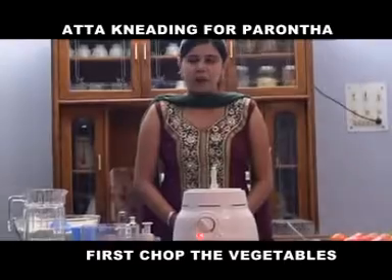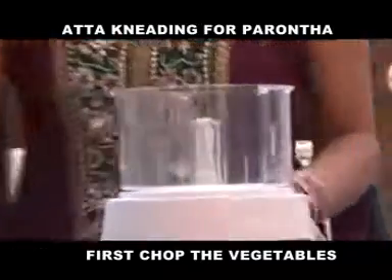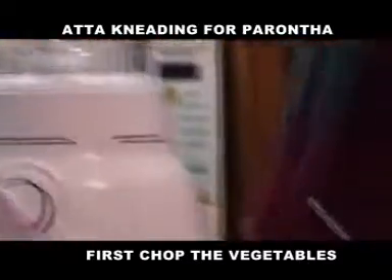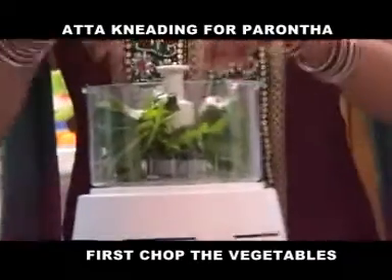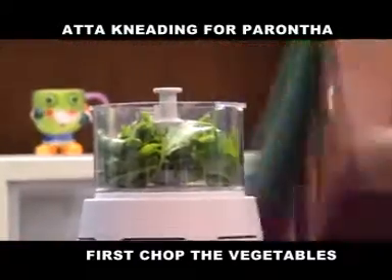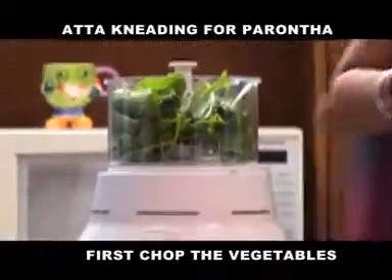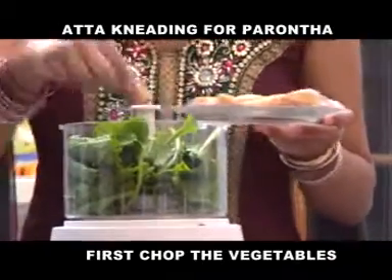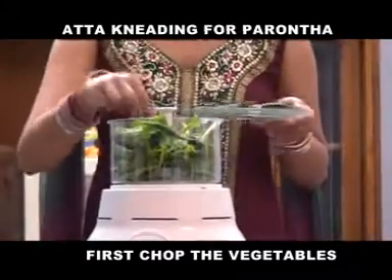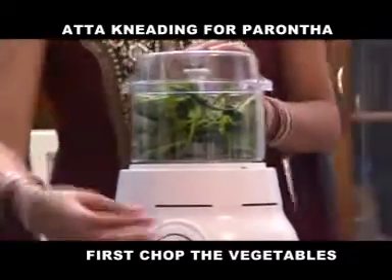You can also knead aata for your parathas. Place the jar on the machine and insert the chopping blade into the machine. Add palak, some ginger, and some chillis. Now cover the machine with the lid and switch on the power.